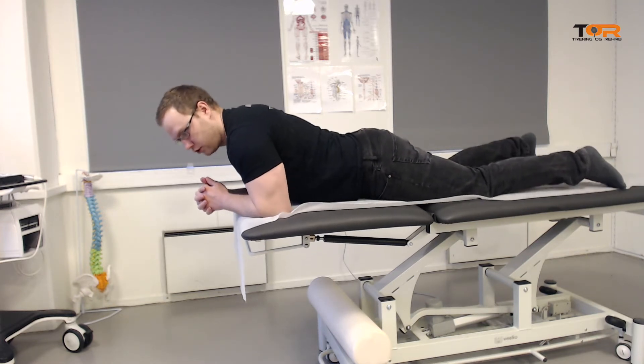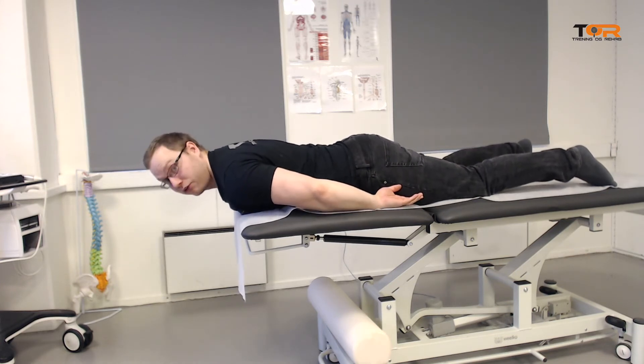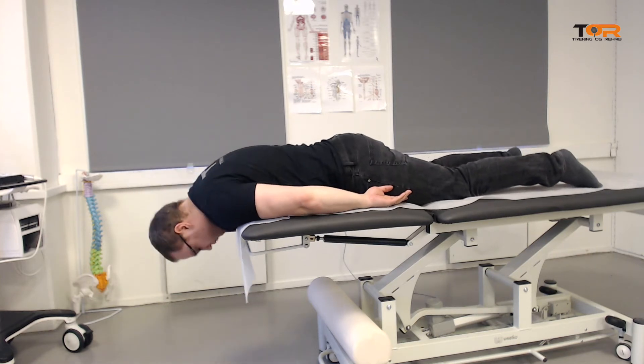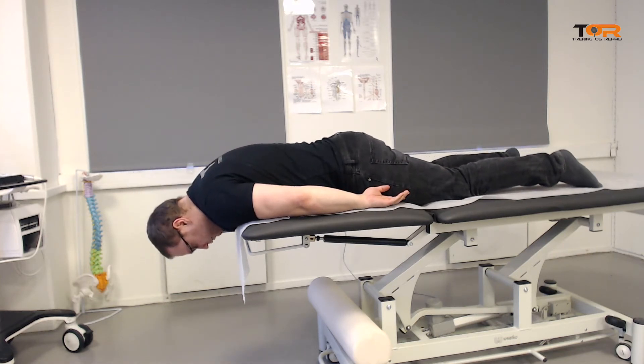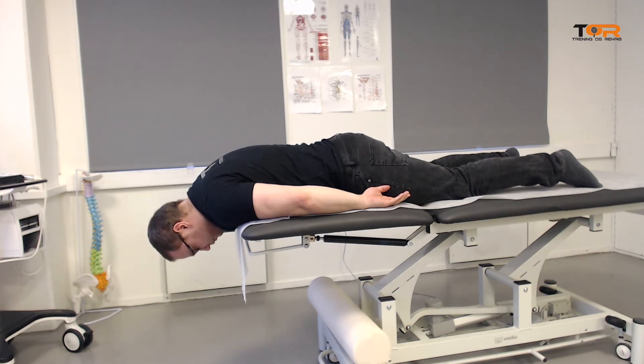You have the patient hanging with the head and a little bit of the shoulders outside of the bench. I have to go a little more forward.